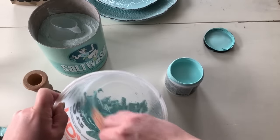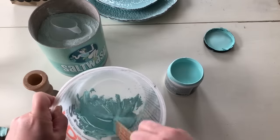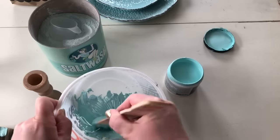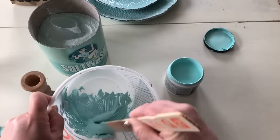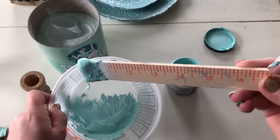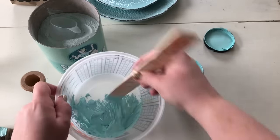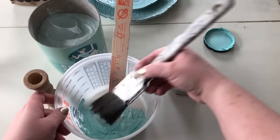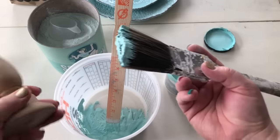We're just going to keep mixing it here, and if we need to add a little more paint or a little more salt wash to get the right consistency we'll do that. I'm just going to make sure all the powder is mixed in. Now if you're wondering what the right consistency for salt wash is, it should be thick like a thick batter or thick frosting. Okay, that looks perfect — it's really thick.